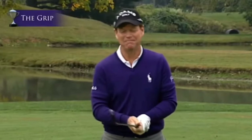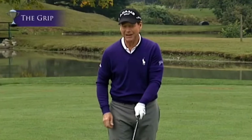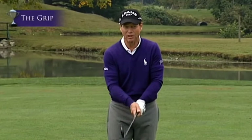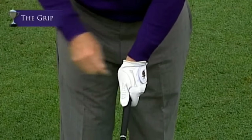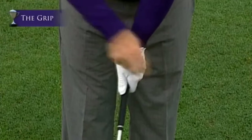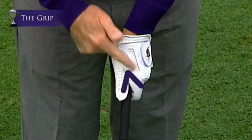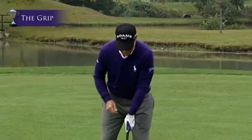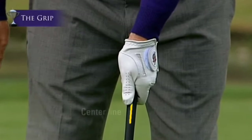My good friend Jack Nicklaus once said, if you have the proper grip and the proper setup, you can be taught. First thing that goes on the golf club is the left hand. My dad at age six put my hands on the golf club and said, son, turn that hand over so you see two knuckles in your left hand, point the V that's formed between your thumb and forefinger toward your right shoulder, just like this. The left thumb goes down the right center of the shaft.